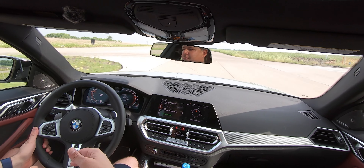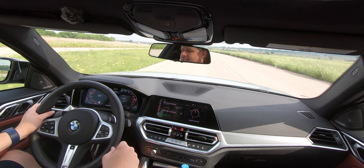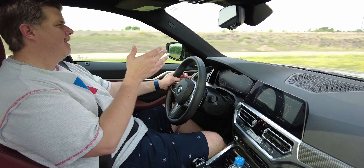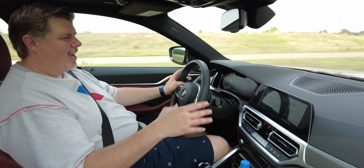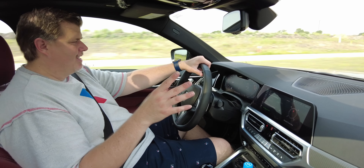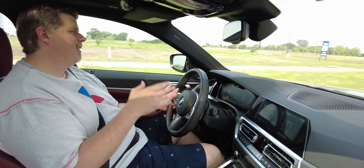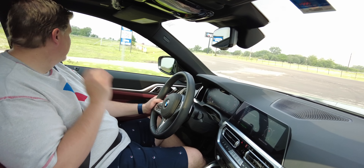The seats are super comfortable, the seating position is super comfortable, and the steering wheel is great. This thing just has a lot to offer. Some of the tech doesn't feel quite as updated as it could be — the live cockpit is really great, but having to pay extra for Apple CarPlay is a little bit annoying. Some of the gesture controls can be a little bit annoying too. But when you're just driving and you're just on it, this thing is really great.